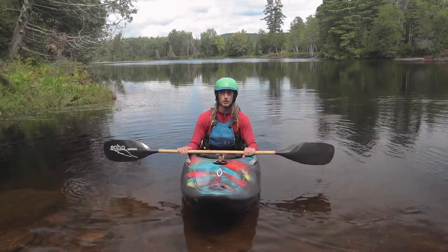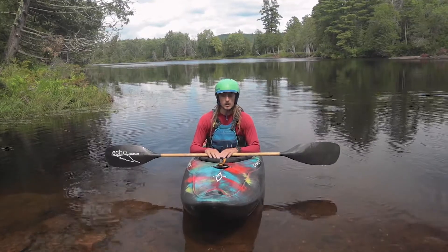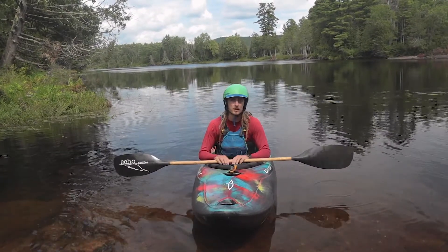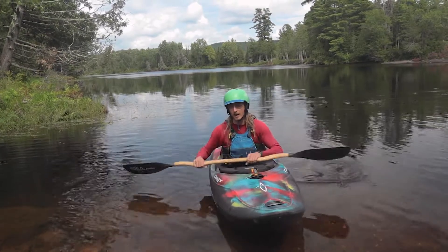Hey everybody, it's Ryan here, Head Instructor at Paddler Co-op, and we're here to talk a little bit about some strokes in whitewater. There are two strokes that we teach at Paddler Co-op in our introductory courses that are kind of the foundation of basically everything that we need to do at a beginner level in moving water. So I'm going to introduce those strokes right now.